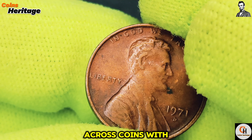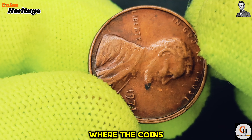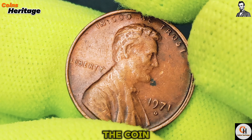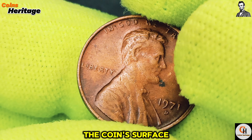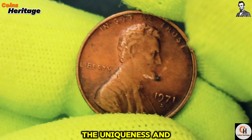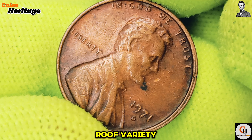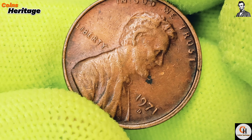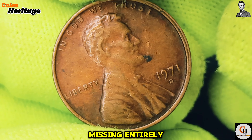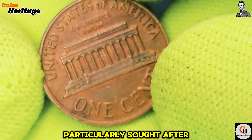Additionally, you might come across coins with minor mint errors, such as off-center strikes, where the coin's design is misaligned with the planchet, or die cracks, where the die used to strike the coin has a crack that leaves a raised line on the coin's surface. These errors, while sometimes subtle, can add to the uniqueness and value of the coin. Another interesting aspect to look out for is the floating roof variety. This occurs when the lines connecting the roof of the Lincoln Memorial to the building on the reverse side are faint or missing entirely, making it appear as if the roof is floating. This variety is particularly sought after by collectors.